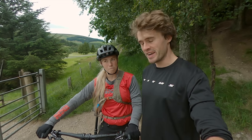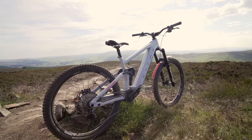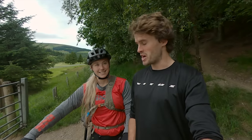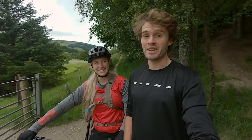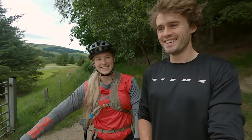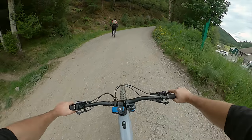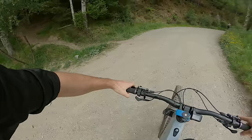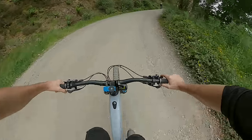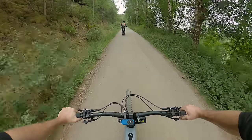Welcome back to the channel. In this video we're taking the e-bikes for a first ride — pretty exciting. We're going to turn these things on and fly up and see what they're actually like on the trails. I wanted to go to Angry Sheep. We're just going to go straight to boost because that's the best way to go.